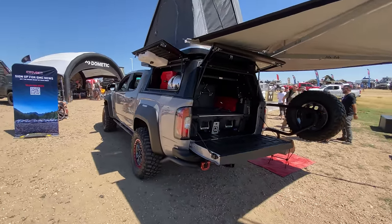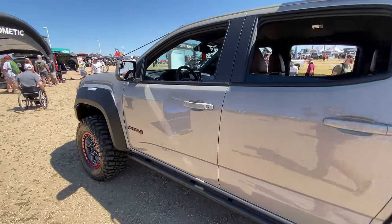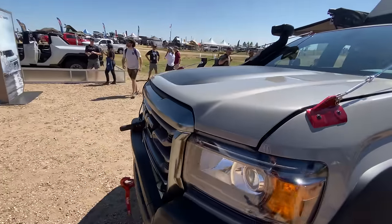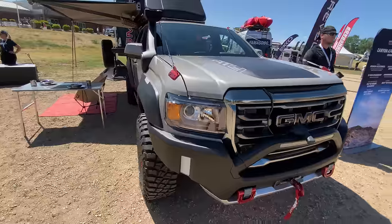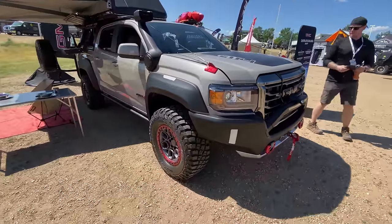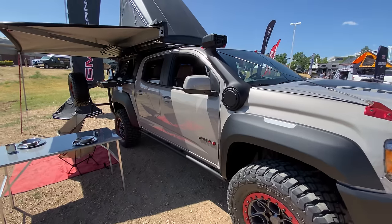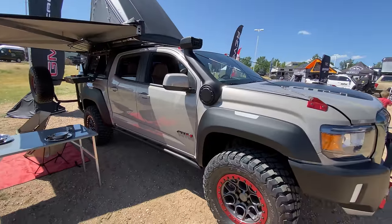Let me know what you think of this rig in the comments section below. Is this something you would be interested in buying? Certainly the Gladiator Rubicon, the Colorado ZR2, and the Tacoma TRD Pro are very much off-road focused vehicles that can be prepped in a similar manner. No one has really come out and done a true overland build from the factory yet — we've seen a lot of concepts such as this one — but maybe GM will be the first to make it happen.